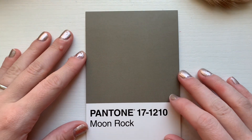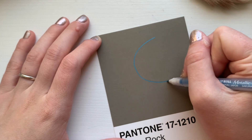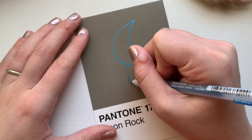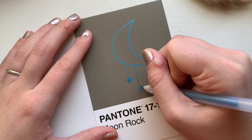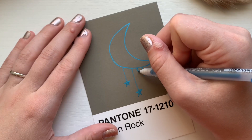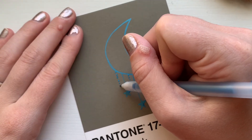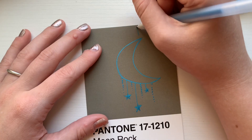Now it's time for the next one, which actually has a name — Moon Rock. Even though I just did a celestial theme, I still wanted to stick to the theme of moon rock, so I decided to do another celestial theme complete with a moon and matching stars. For this one I decided to make the moon look like it was kind of holding the stars, and I decided to use my blue gel pen because I felt it would look really good on the brown-gray background of the Pantone postcard.